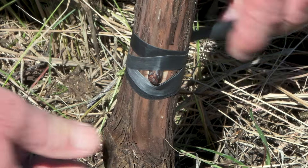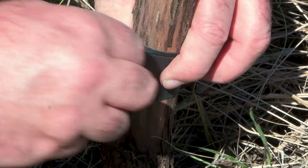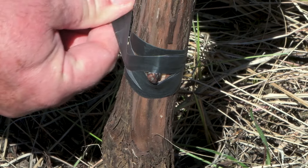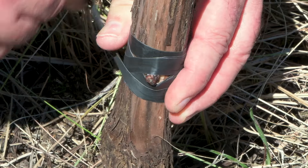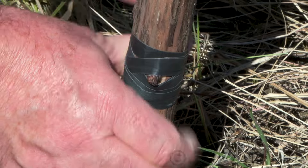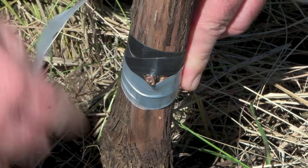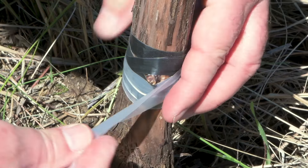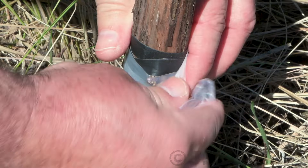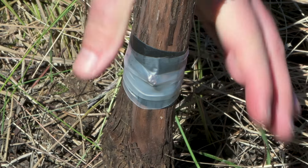Leave the bud uncovered, but be sure no other points of possible dehydration remain. Parafilm can be used to cover the bud if needed, since it will break easily when the bud starts to grow. If you don't have parafilm, don't use plastic tapes — just leave the bud uncovered.